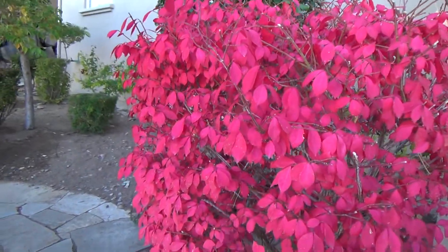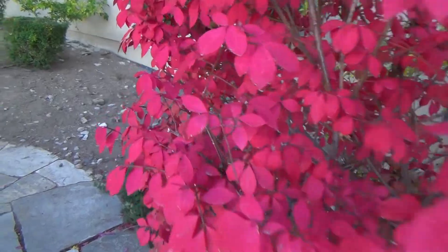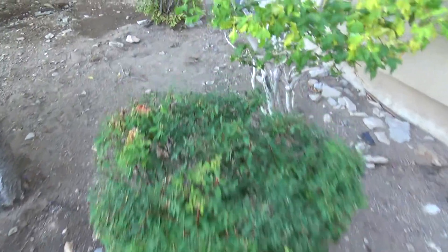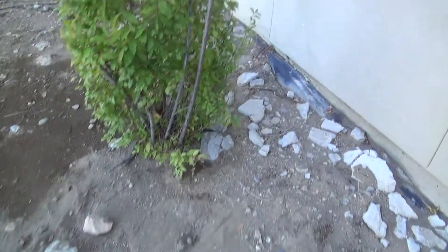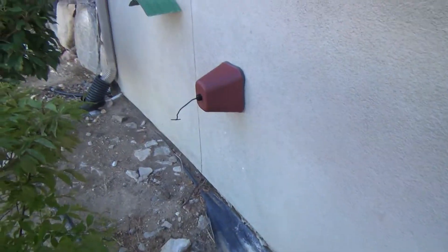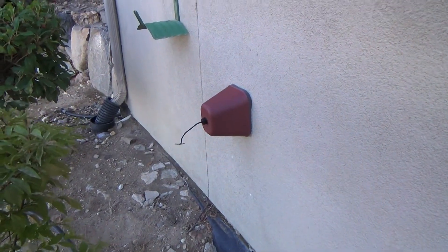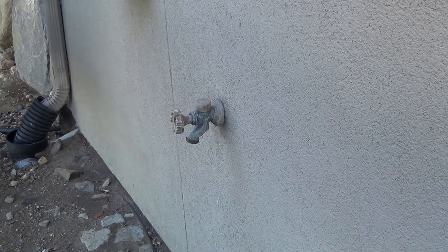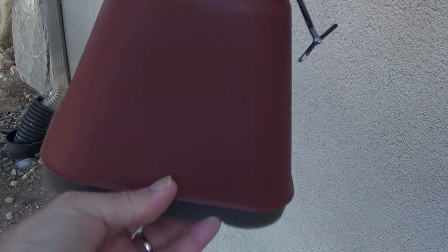Beautiful, look at that! Here's the hose bib cover and that's what it looks like. I'll show you how to install it right now — kaboom, that's what this is for.